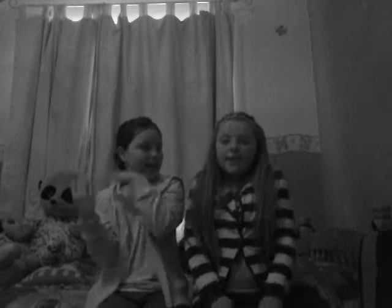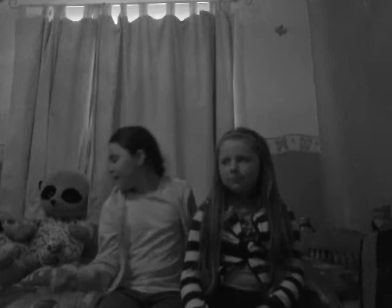Hey guys, it's Hannah and Amy, and this is my new bedroom. If you want a tour of this, just comment and I'll give you one. Amy will be in some of my videos because she's my best friend. As you can see, there's a teddy right here who wants to be in the video. So let's get started. What we'll be doing is called the Boo Challenge — we have to use Play-Doh to make food, and my little sister Georgia is going to be choosing the food.